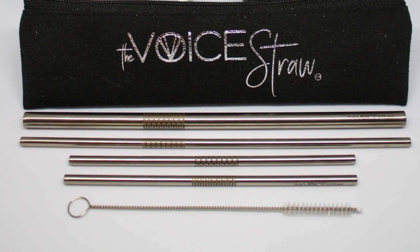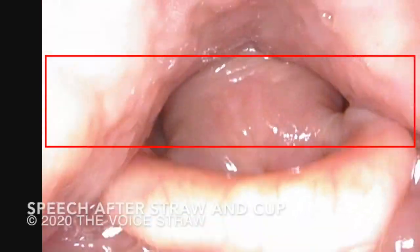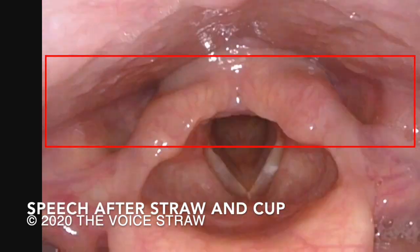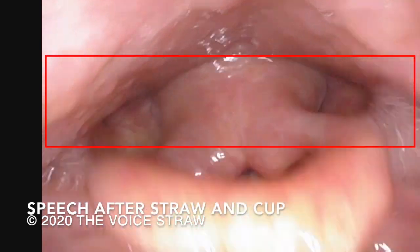Now let's watch the final video to see if the vocal tract can remain at its peak level of performance. Oh say can you see by the dawn's early light, what so proudly we hailed at the twilight's last gleaming, and the rocket's red glare, the bombs bursting in air, gave proof through the night that our flag was still there.